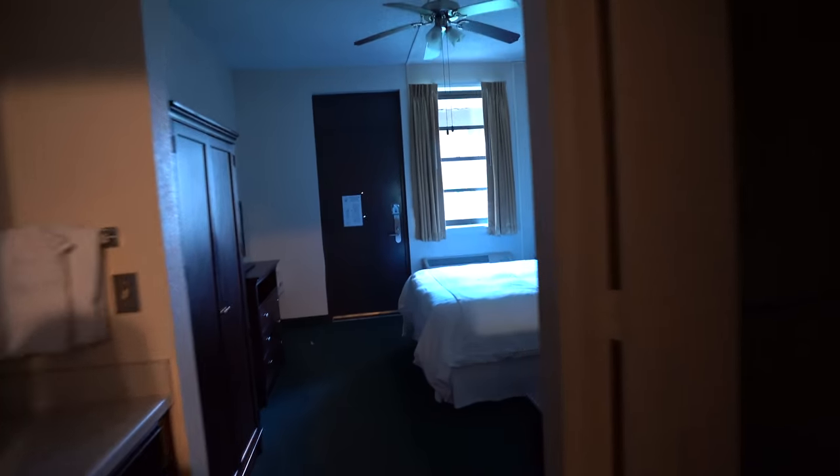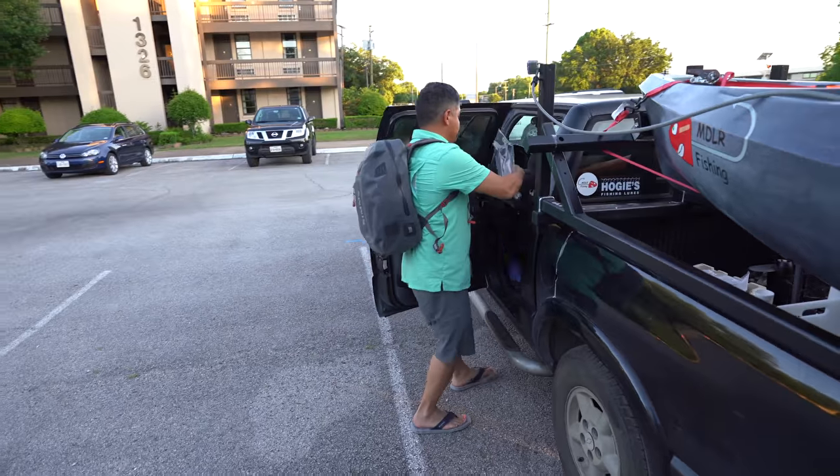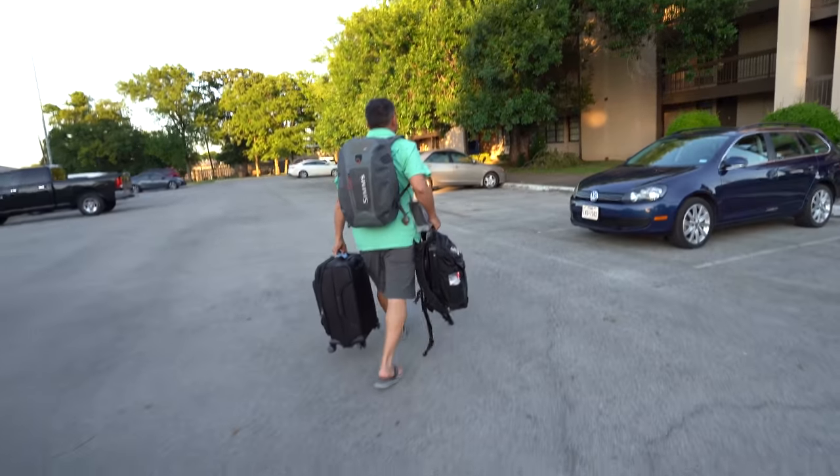Welcome to Fort Worth! We just checked into our room and we're gonna unload really fast, go get a bite to eat, and come back. If we have time, we'll do a little bit of fishing on the lake.